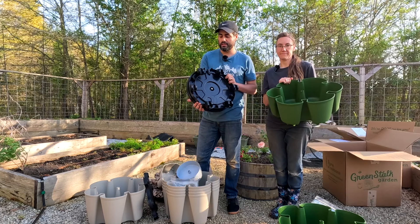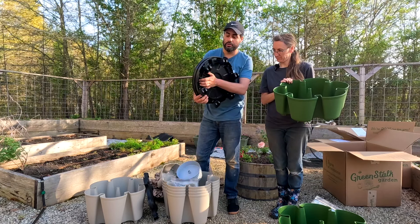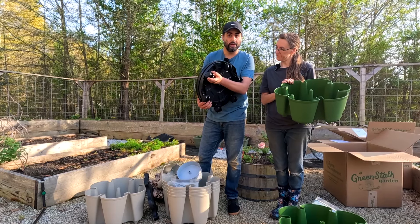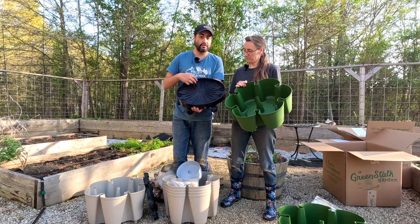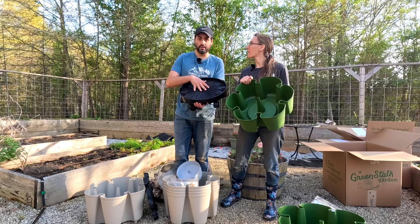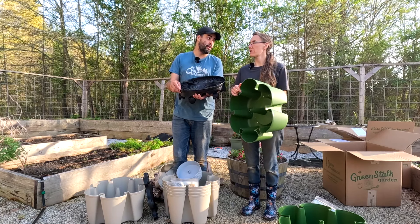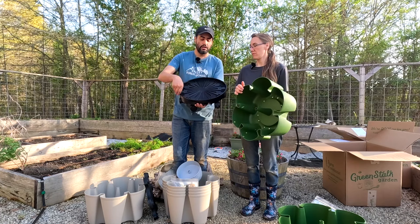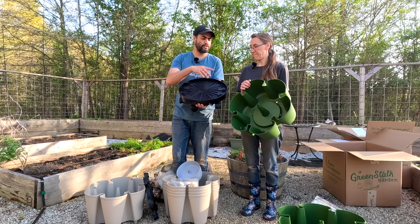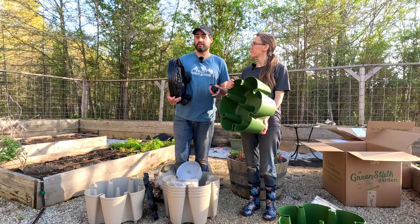They sent us one of the original and one of the leaf planters, but we wanted to get these set up for you guys. What are we planting in these? I'm so excited because I've seen these everywhere and we don't have any, and Greenstock was so sweet and sent these to us. We worked with Tom and Brooke, so thank you guys. We're going to do two fun plantings — solid strawberries in one, and a really fun one with flowers. Let's go ahead, unbox them, and then we can show you a little bit more about them.